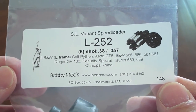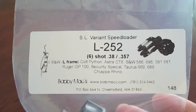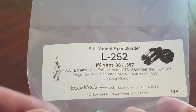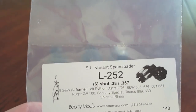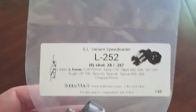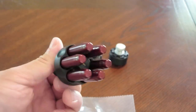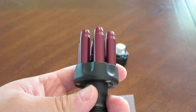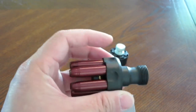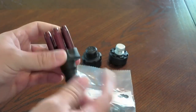You can get these speed loaders from Bobby Maxx — that's his information on screen. Some people have messaged me saying there's a really slow lag time getting the speed loader, almost three weeks before you receive it. Most people want the five-shot one for the J-frame, and I don't believe they make that one anymore. Someone on YouTube also told me SL Variant may not even be around anymore. You can find a used five-shot SL Variant on eBay for about $70 — that's a lot for a speed loader, but that shows how desirable these things are.